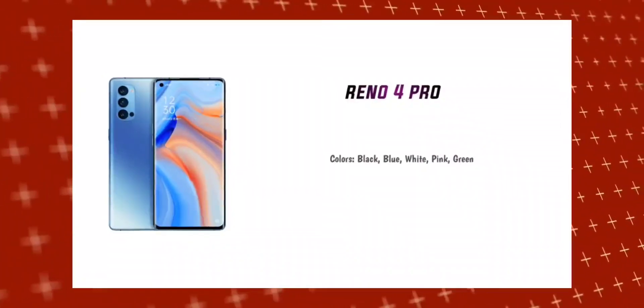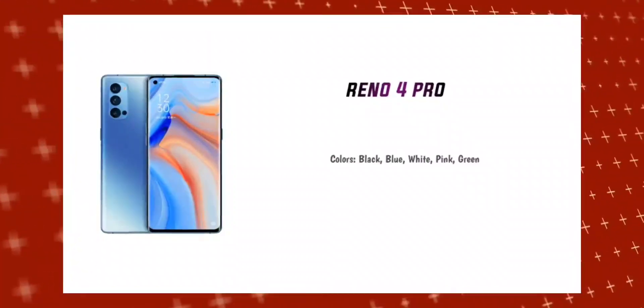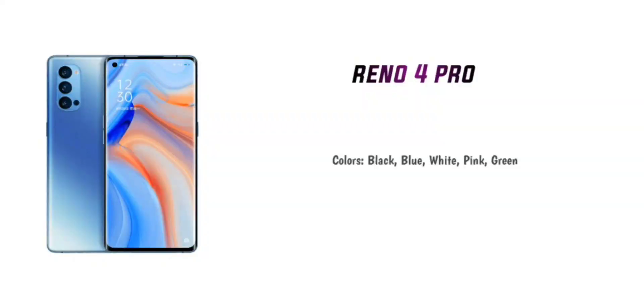One downside is there is no 3.5mm headphone jack, so you will need to use an adapter. As for colors, the Reno 4 Pro comes in 5 color variants. In India, you can expect black, blue, and white, with chances of pink and green variants as well.